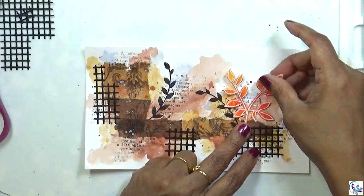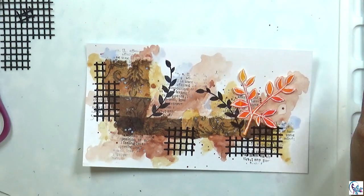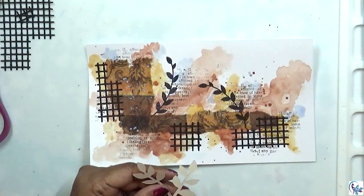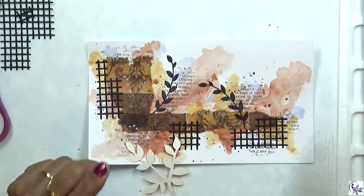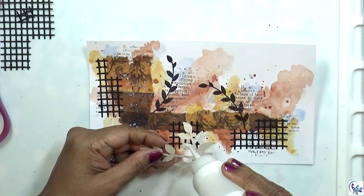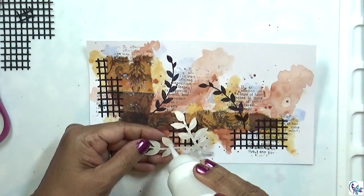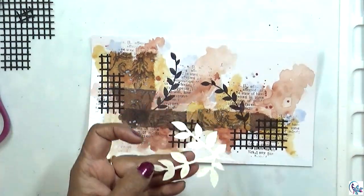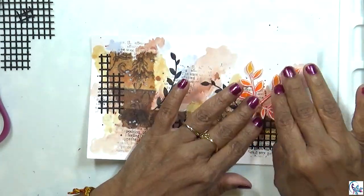Now I'm going to use this leaf as a focal point. I drew this on paper and then cut it out, so I'm going to add it as the focal point. It's colorful and bright, so it is perfect for this project.